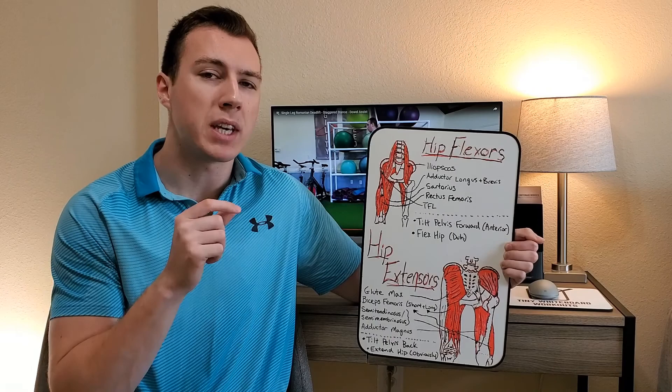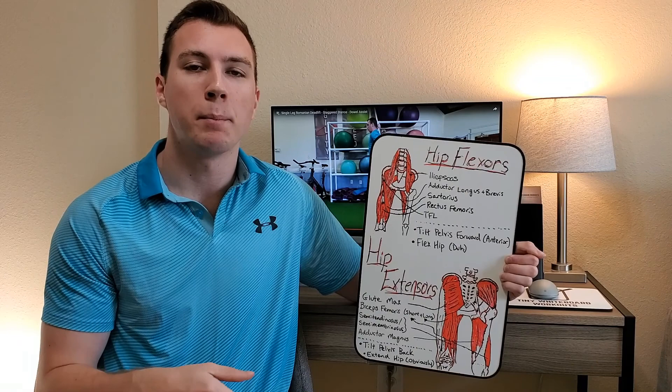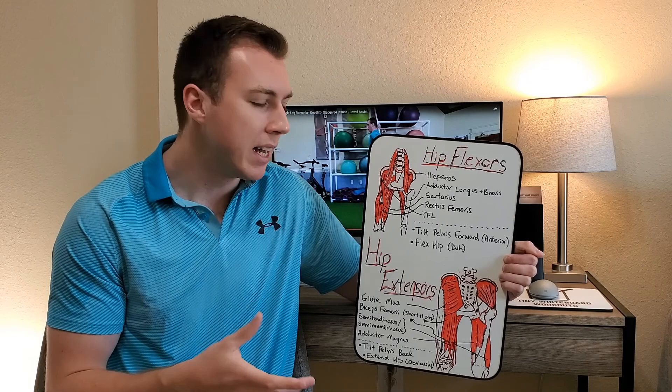The hip flexors actually cause a lot of that anterior pelvic tilt, which can lead to lower back pain. We need our hip flexors to flex the hip, but when we talk about the hip hinge we actually want to try to turn these off as much as we can in order to primarily focus on the hip extensors.